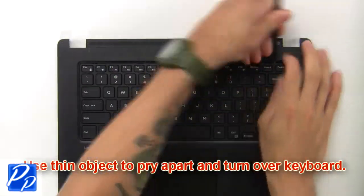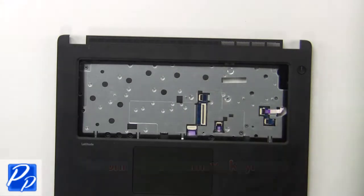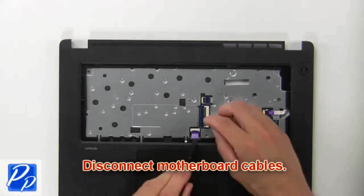Use a thin object to pry apart and turn over keyboard. Now disconnect and remove keyboard. Next disconnect motherboard cables.